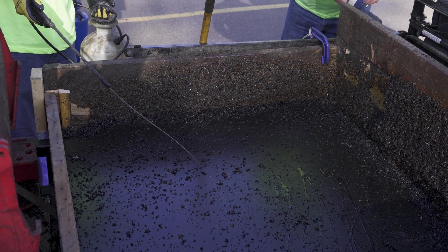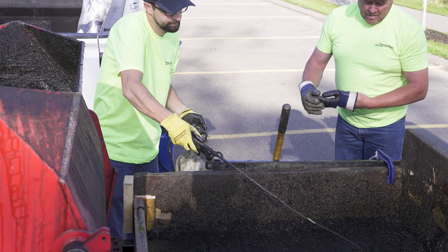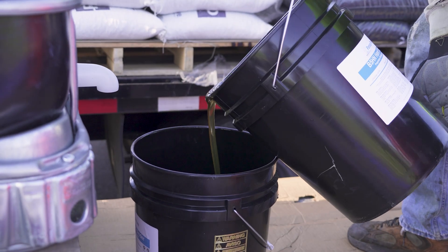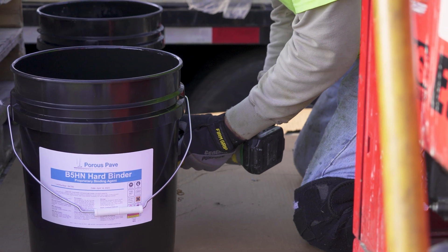Once you're ready to begin mixing, give an even coat of oil to your wheelbarrow mixer. Then measure out the correct amount of binder for your mix. Insert the rubber and rock into the mixer and begin turning the paddles. With the paddles turning, place the binder into the mix.